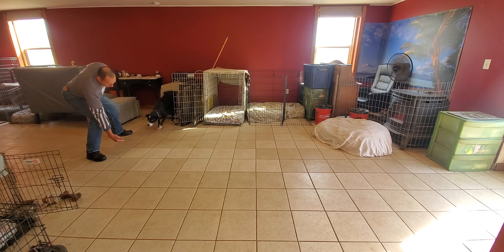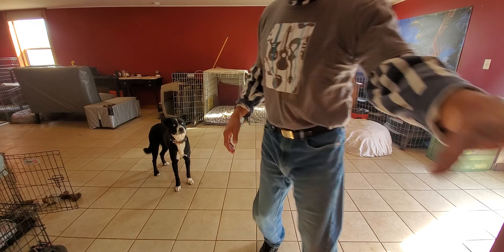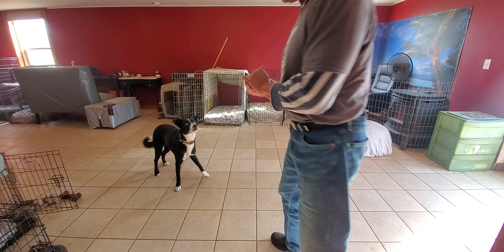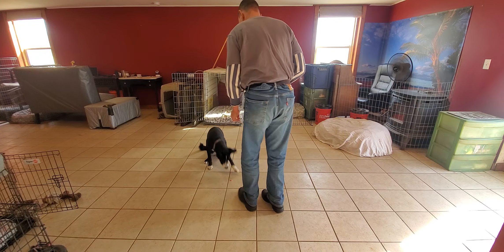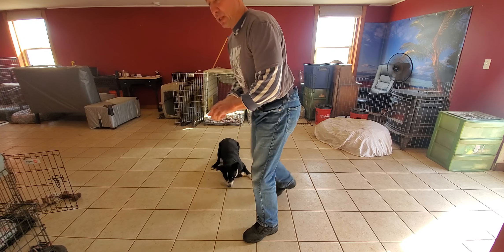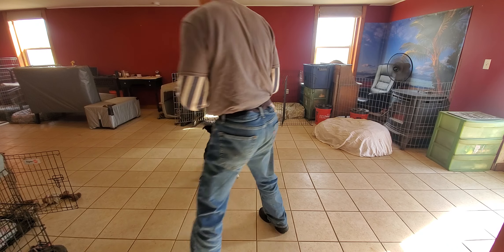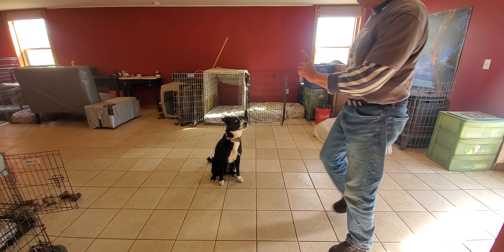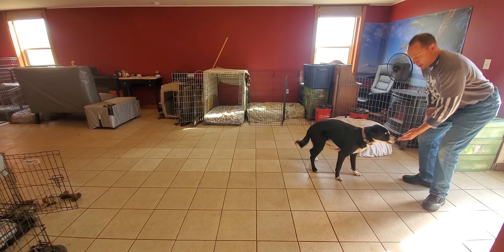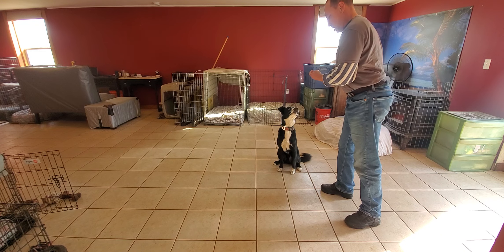Come. Sit. Okay, down. Let me give your friend one. You want to play? Stay. Come. Sit. Down.